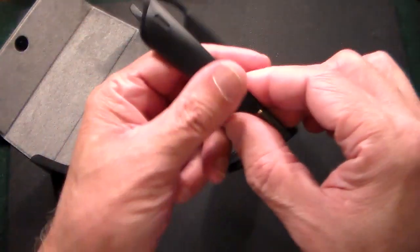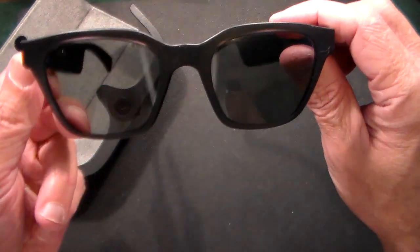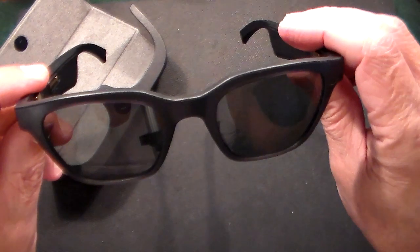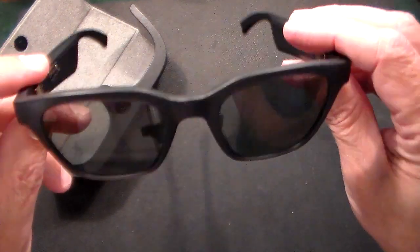This is a men's style right here. This is what they call the Alto, and then they have another style called the Rondo, which is a women's style.